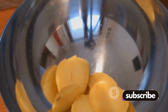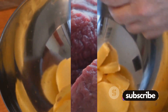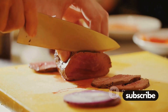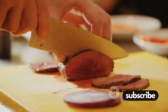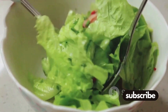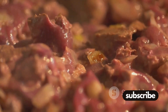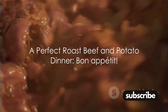Arrange these seasoned beauties on a baking tray and pop them into the oven. With the potatoes nicely roasting, all that's left is to wait and enjoy the delicious aromas filling your kitchen. Once everything is cooked to perfection, let your roast beef rest a bit before slicing — this ensures all those juicy flavors stay locked in. Think balance and color when plating: place the succulent slices of beef next to the golden potatoes, maybe toss in some fresh greens for a pop of color. Don't forget to drizzle some savory gravy or a dollop of horseradish sauce for that extra oomph. And there you have it — a perfect roast beef and potato dinner. Bon appétit!